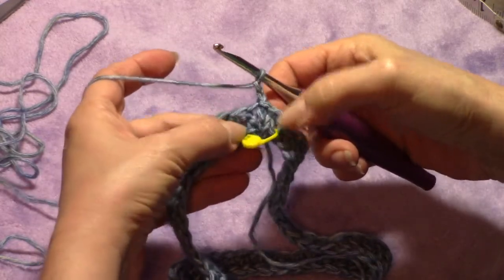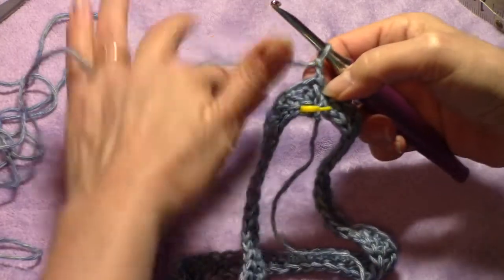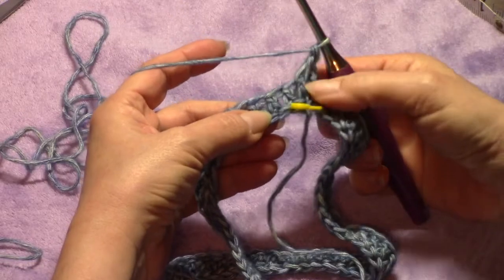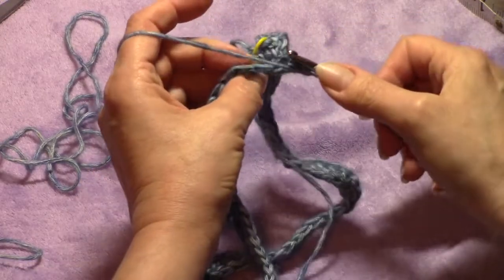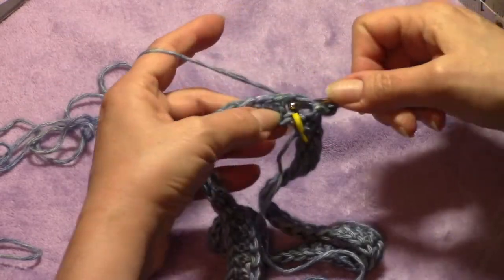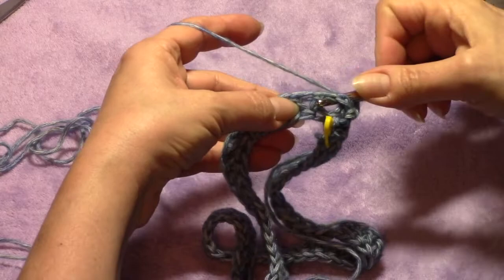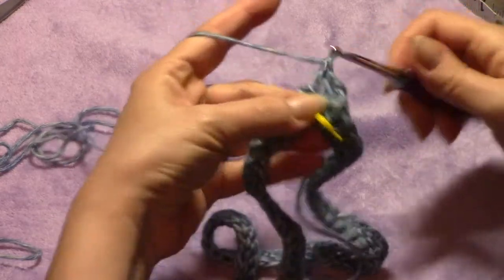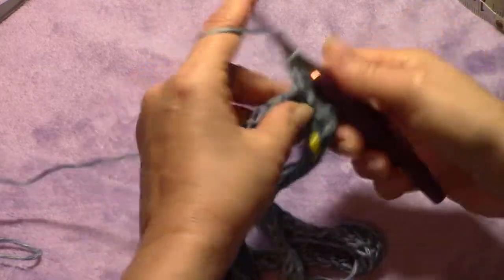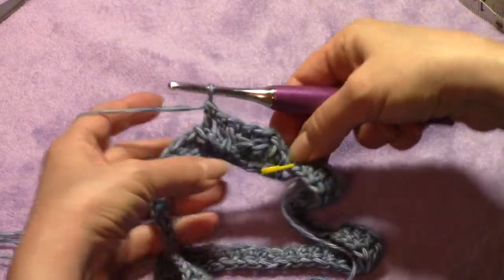Before going further, use a locking stitch marker: go through the last stitches you just made, pick up that first chain three, and catch a couple more to really lock it in, keeping the stitches from separating and pulling open. That keeps it all together as one piece so you don't have to worry about it twisting as you come around. Now slip stitch, chain two, and double crochet. We're going to front post double crochet around the first double crochet, then back post double crochet around the next two stitches — repeat that all the way around.